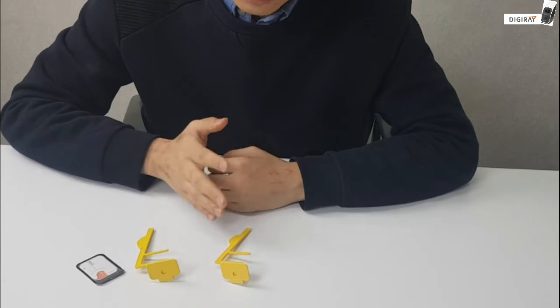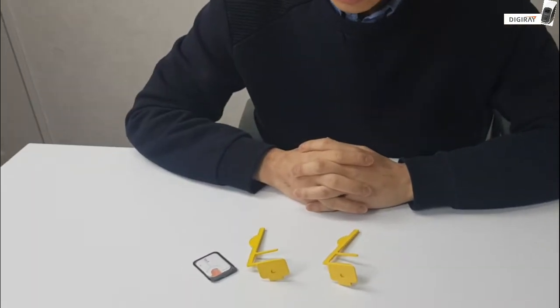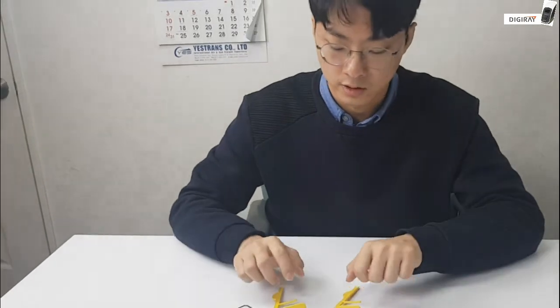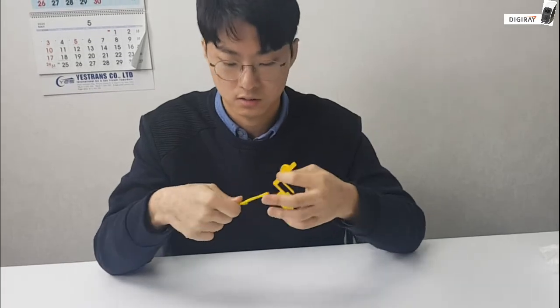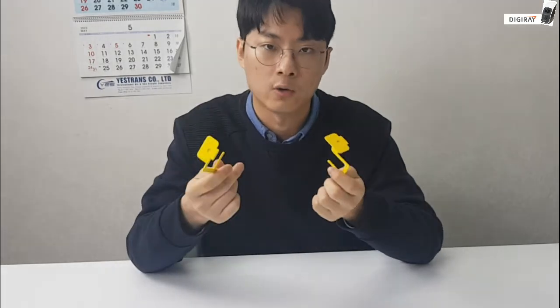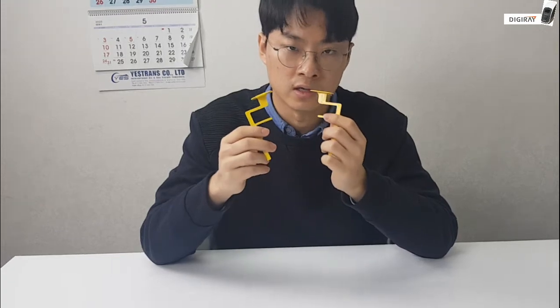As you can see, we have two of the same bi-wings in a set. The reason for that is that usually when operators use the bi-wing, they take both sides of the patient's mouth simultaneously. That's the reason why we have the two of the same bi-wings in the same set.